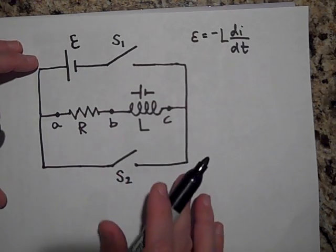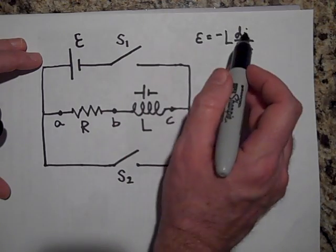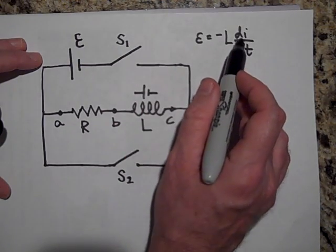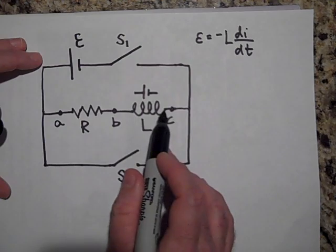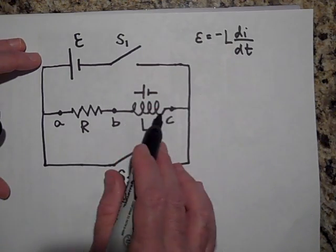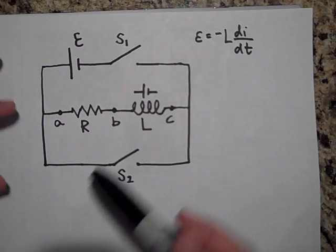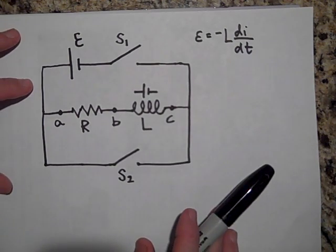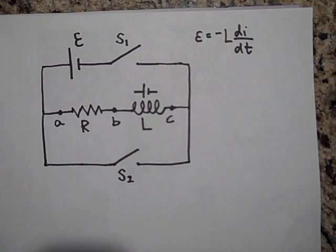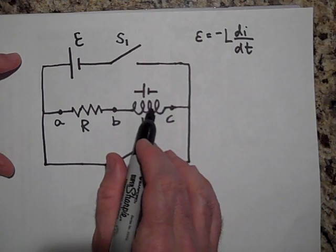It won't be able to stop the current entirely, and in the end there will be current flowing. Once S1 has been closed for a long time, the current is no longer changing, and the inductor is okay with it. When the current isn't changing — once you reach steady state — there is no EMF. It behaves just like a long wire, which is what it is: a long curled-up piece of wire.